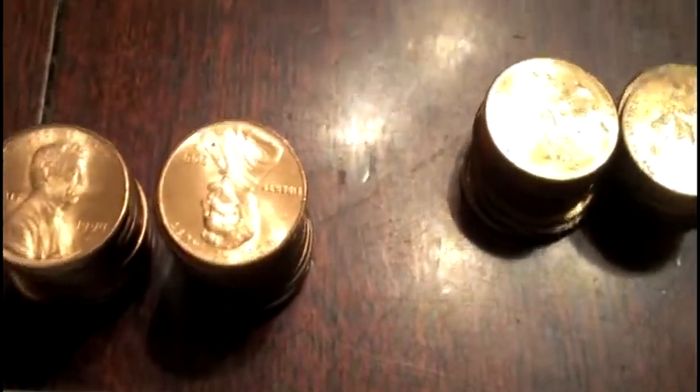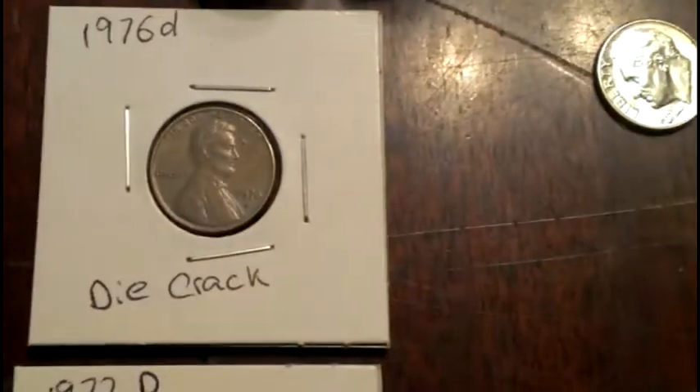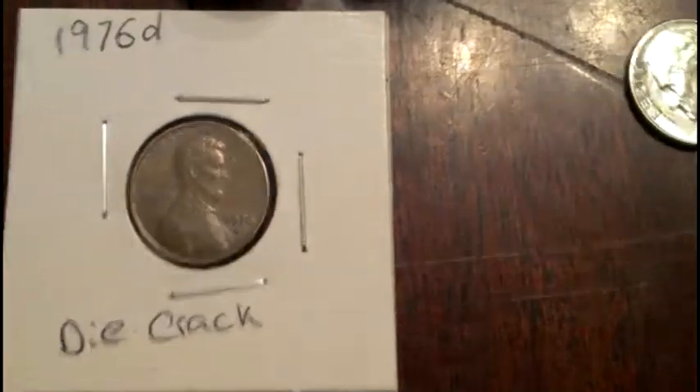Got 2009s, some upgrades for my collection, and ended up with nine rolls of copper. Two errors: a 1976-D with a die crack right in front of Lincoln's head, and a 1972 that's slightly off center — you can see the big rim on the left and small rim on the right.